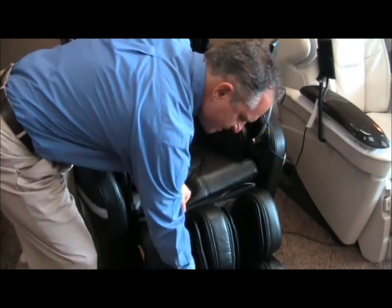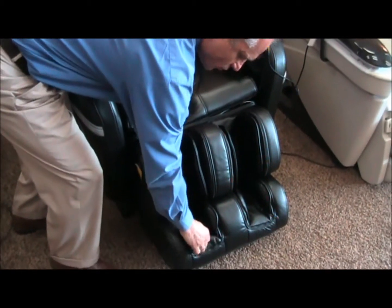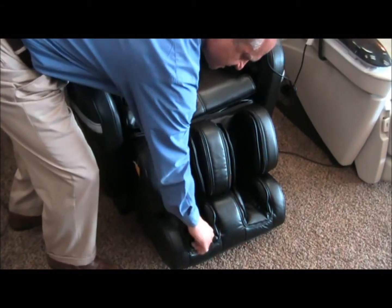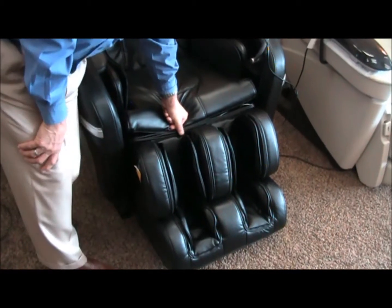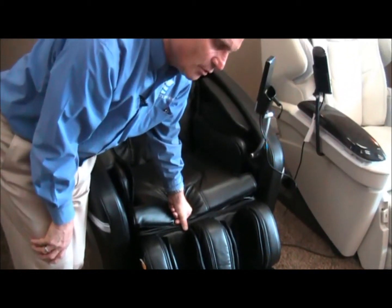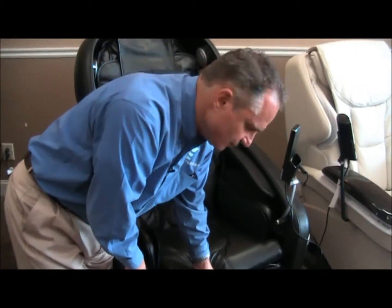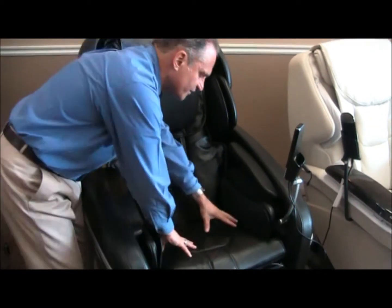You'll also notice the ottoman has foot and calf airbags and foot and calf rollers. The material separating your foot from the rollers is synthetic leather, so it's a little more durable, thicker, and tougher. The same rollers are in the OS 3D Pro Cyber, but they're not as intense on this one because the material is thicker between your foot and the rollers.